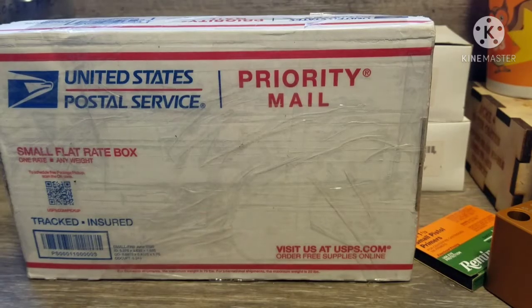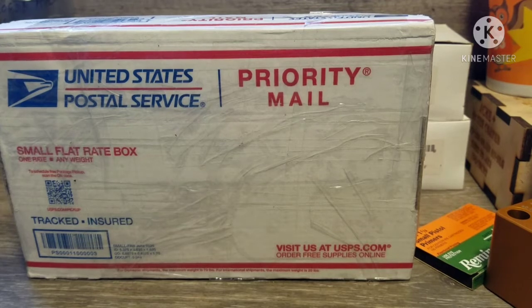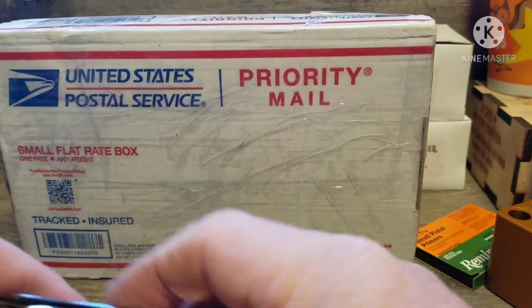Hi everybody, Redneck Reloader here. The video following this intro is the second in my bullet review video series. These are Cimarron bullets out of Texas. I shot the video initially and the first part was too damaged, so I'm shooting another little intro here. Now we're going to go ahead with the video review. I'm going to run over the rules of what I'm doing with these reviews in 30 seconds or less.